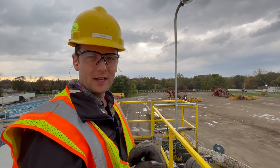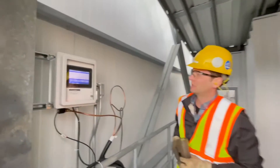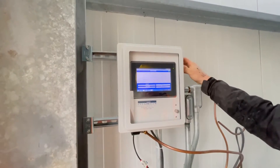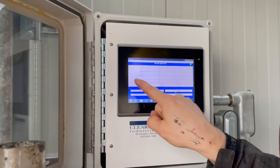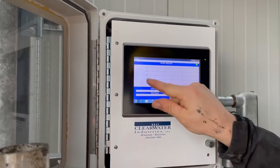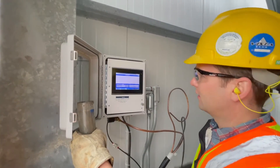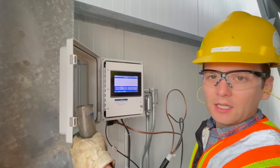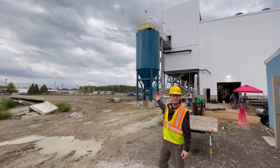We're monitoring the solids level coming in with our Autoflock. Here is our Autoflock — this is a light-absorbing probe in the center well, and you can see we have varying levels of solids coming in. With this information, we're able to flow-pace the polymer dosing coming in. That means with varying levels of solids in the center well, we're also varying the level of polymer.